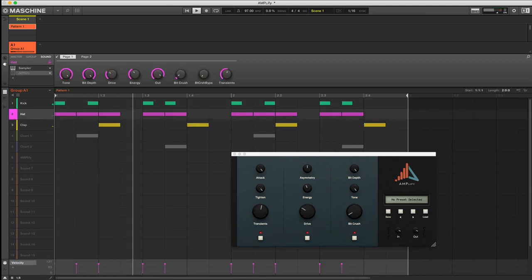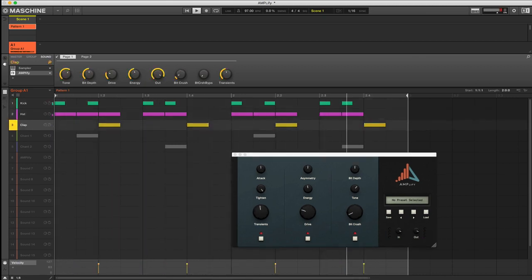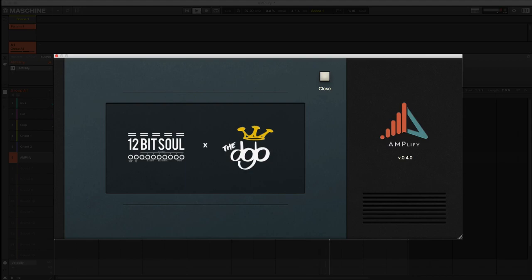Don't limit yourself to only drums. Try it on bass, synths, keys, vocals, and more. Your revolutionary sound starts with Amplify.